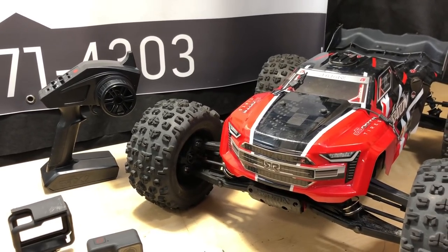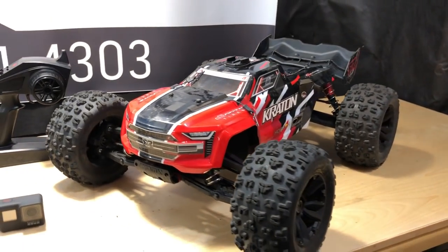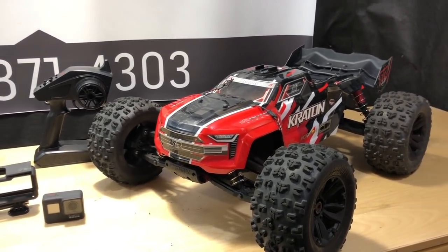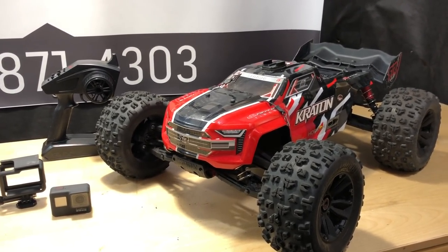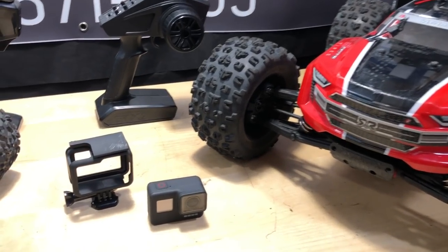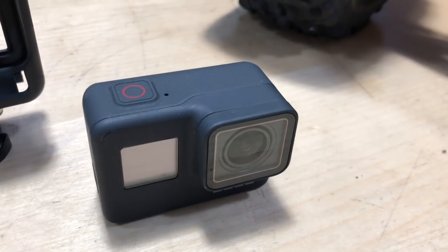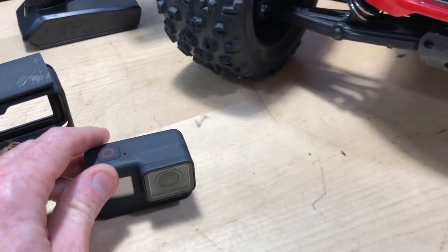It took off and thankfully it flipped itself over, which knocked the GoPro off — I was not happy about that — but it could have been worse. It just scratched the case but no damage, no scuffs or scratches on the GoPro itself. So all is good on that front.